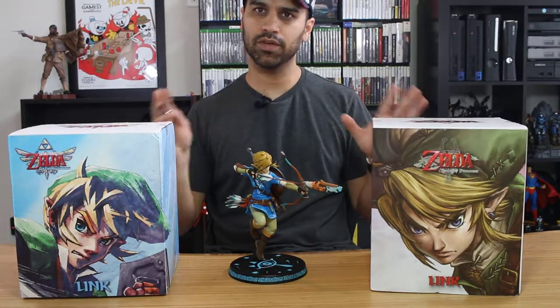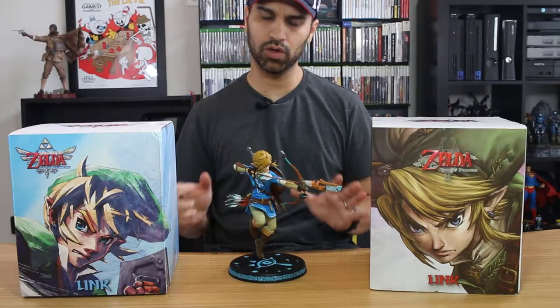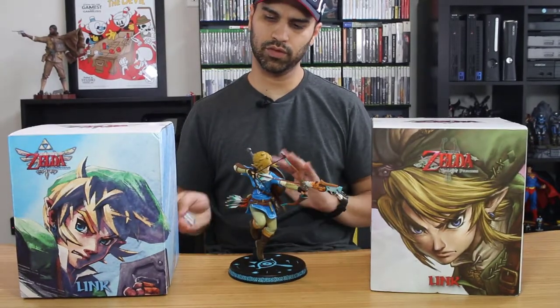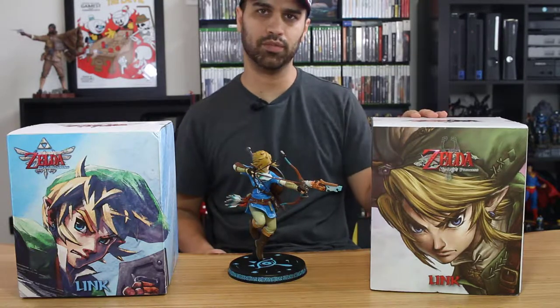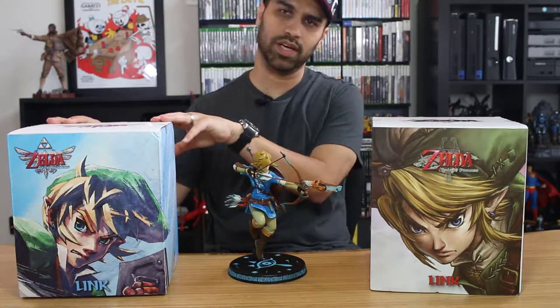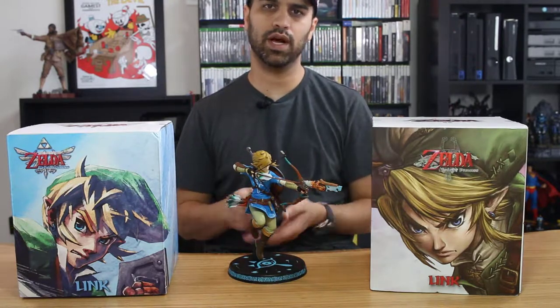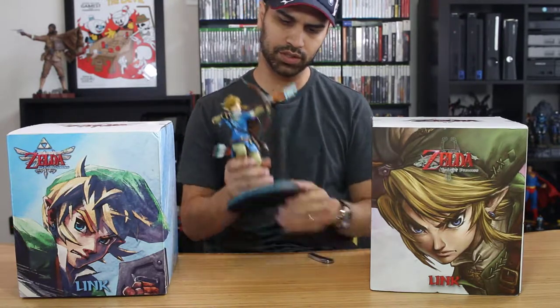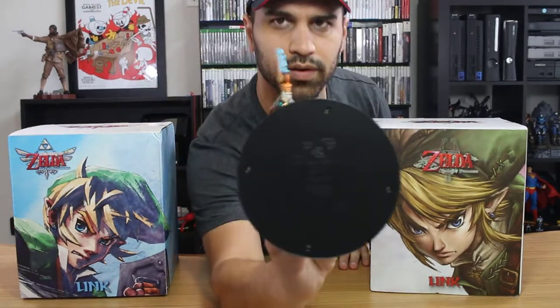If you're a big Zelda fan, this is going to be right down your alley. Dark Horse has been releasing different statues for the different Zelda series. Right here we've got Twilight Princess and right here we've got Skyward Sword. The one in the middle is from Breath of the Wild, and all of these get published by First Four Figures.